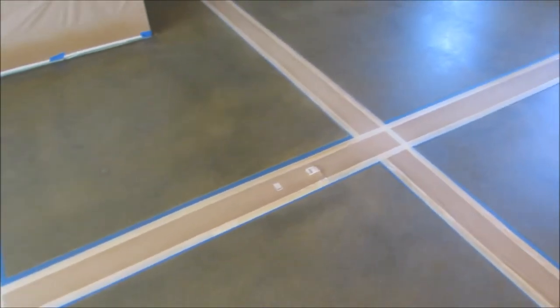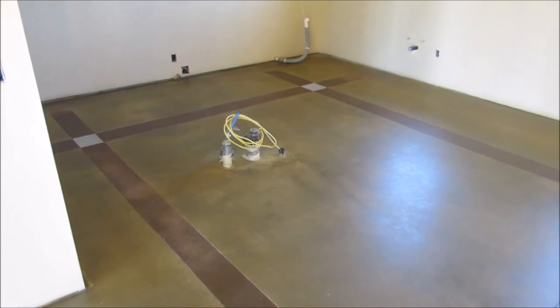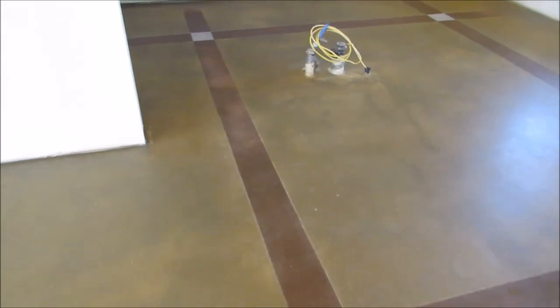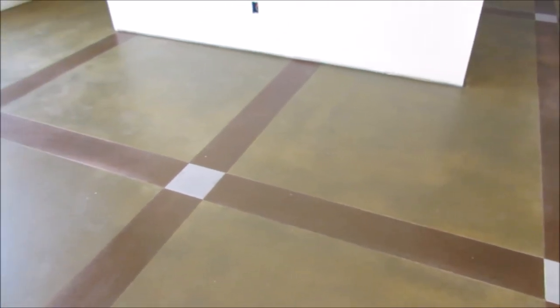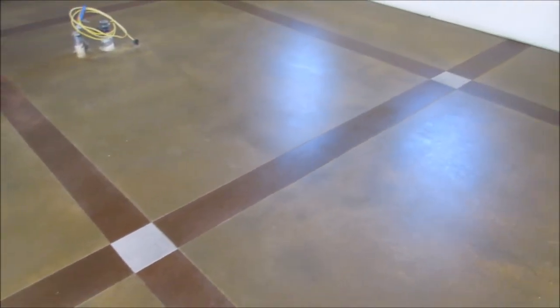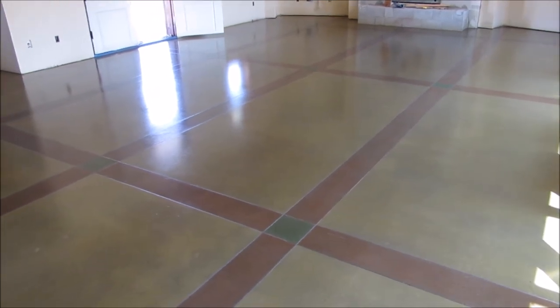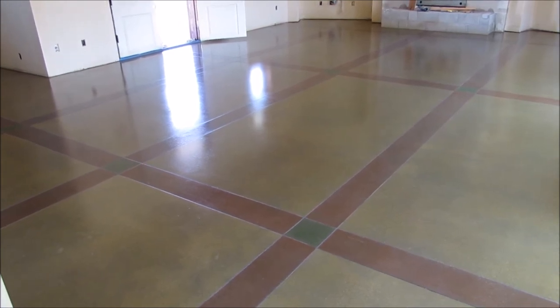We've started to pull up our paper. As you can see, we've got a nice color. It's going to get more vibrant and have a better sheen with more applications of sealer. One of the last things we have to do here is stain these square areas and seal them with the endurable concrete sealer. Once we've done that, we'll prepare to move on to the final stage — sealing the whole floor with a coat of our endurable F1 sealer, applied in a recoat window after the last coat of endurable concrete sealer has been put down.